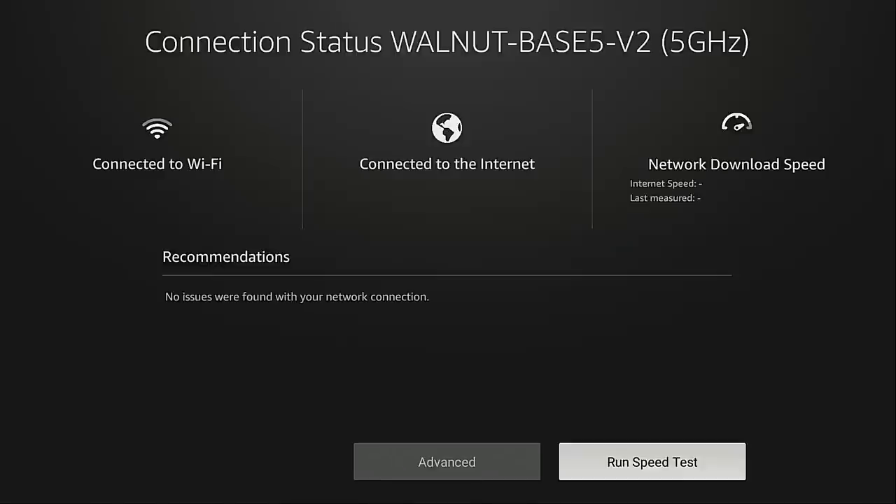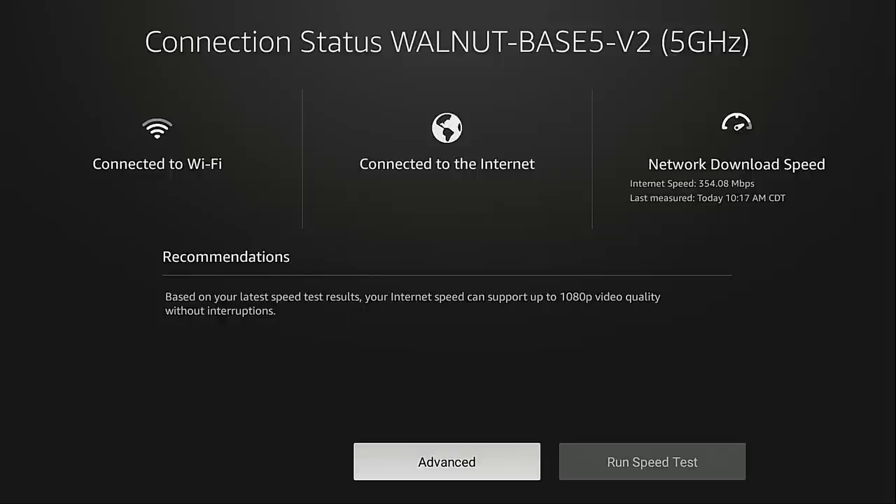The first thing I'm going to do is run a speed test. The network download speed test has finished. You'll see that I have 354 megabits per second. I also want to point out at the top it shows that this is on the 5 gigahertz network of my Wi-Fi router. Some routers come with both a 2.4 gigahertz band and a 5 gigahertz band — we'll get to that here in a little bit. Now 354 megabits per second is a very strong download speed; I'm lucky that I have a gigabit internet plan in my area.